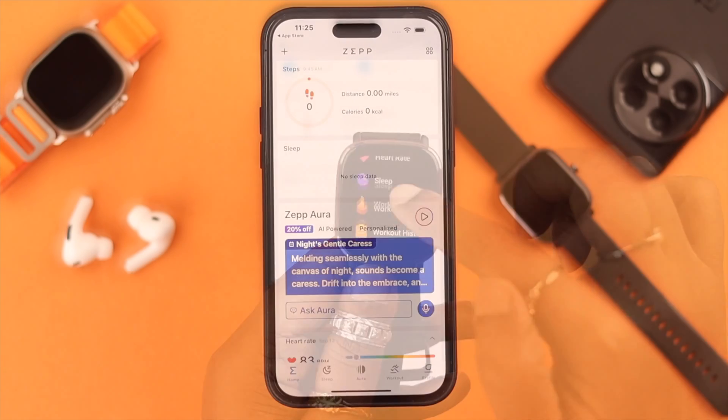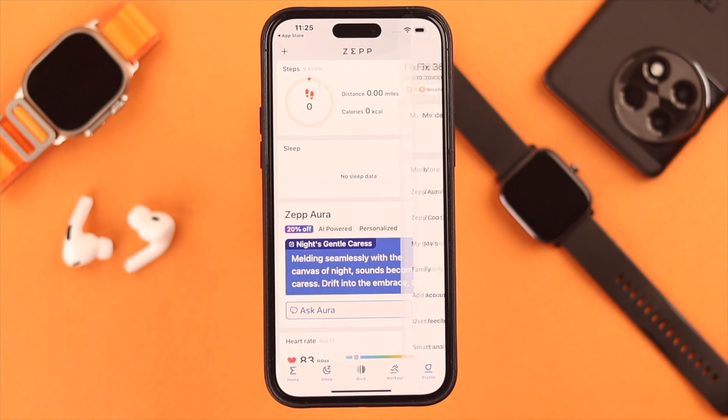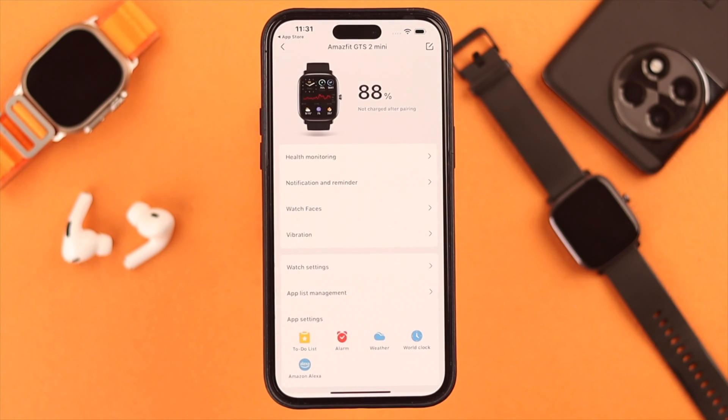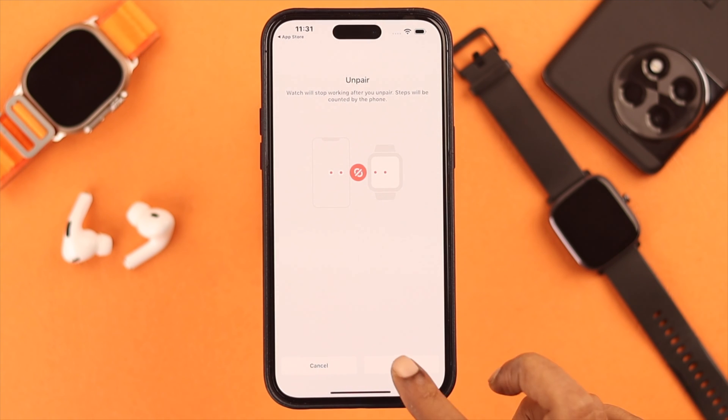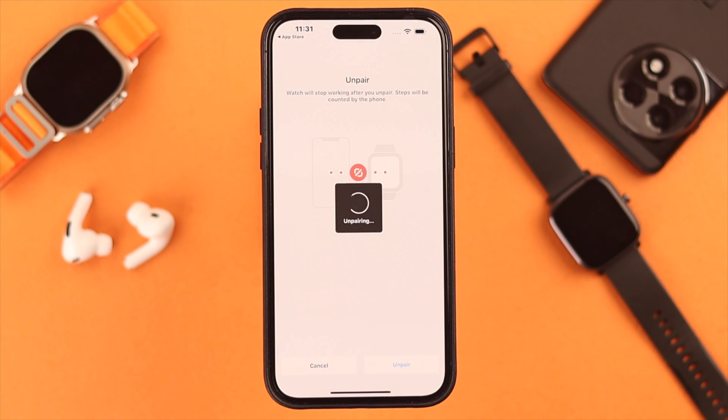Now if you want to unpair your watch from your app, go to your profile, tap on the Amazfit name, scroll down to the end, and from here unpair your watch from the app. Keep tapping on unpair until the process is complete.